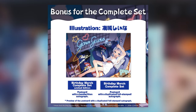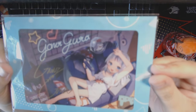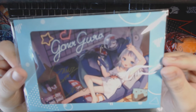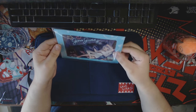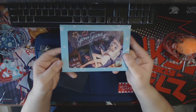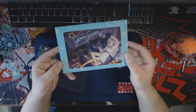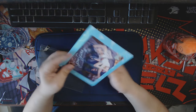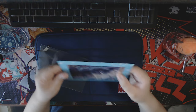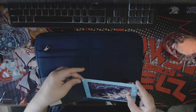Moving on to the last thing inside the birthday merchandise is the Gura postcard. My camera just does not want to focus on it, but it's a very nice postcard — same quality as the last one, and the signature is the same as the last birthday merchandise. In the first one I did open the postcard to see if anything was inside — there was not — so please do not rip open your package unless you really really want to.